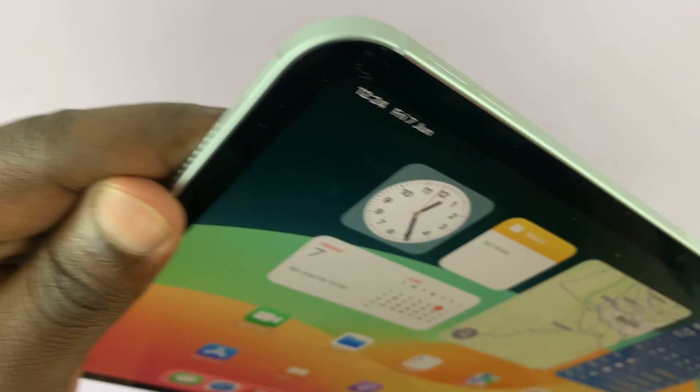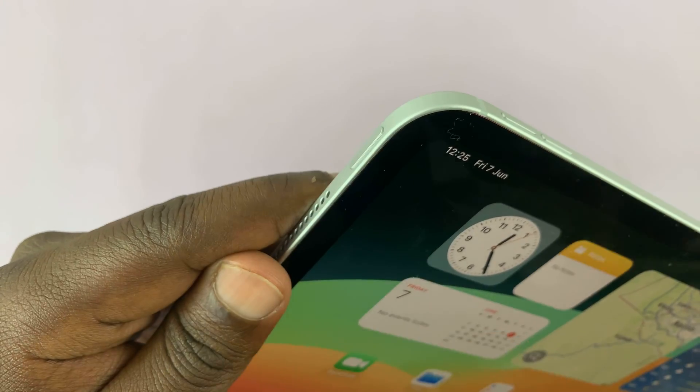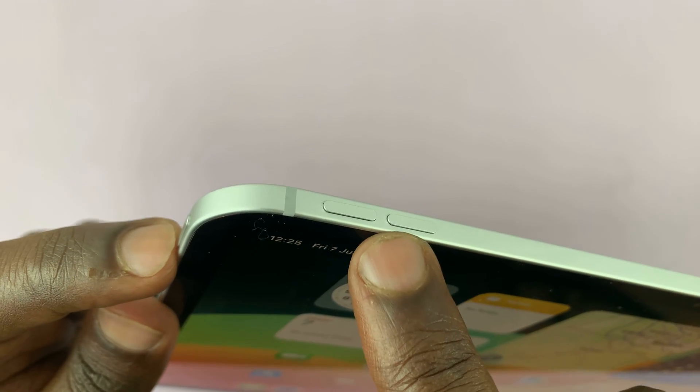So go to where the buttons are. We have the volume buttons and we have the power button. The power button is here and then you have the volume rockers here.